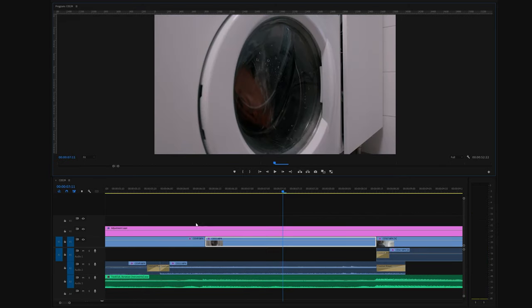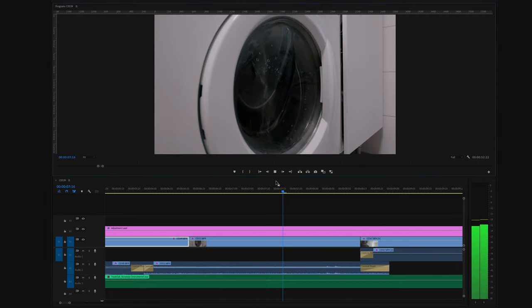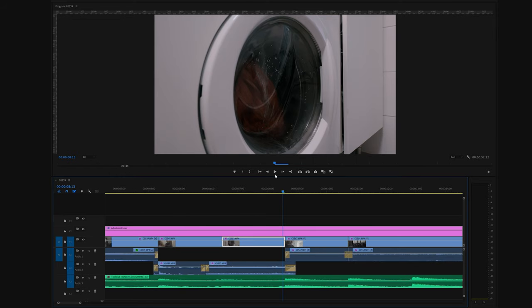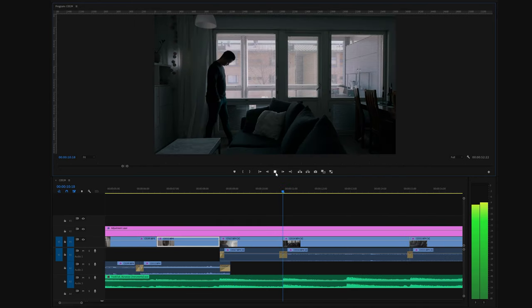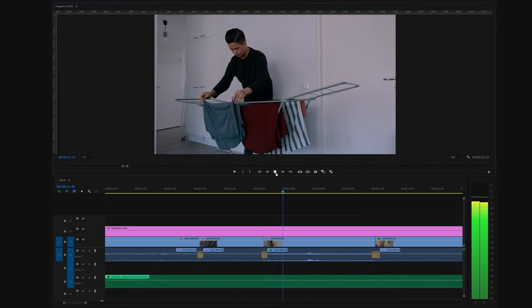There's another J-Cut but this time it's more obvious because the audio of the following clip starts way before the video. There's also an L-Cut, which is the opposite — the previous video clip ends and the following clip starts, but the audio of the previous clip continues underneath. One important thing to notice is that I cut every single shot to the beat of the music, which makes the video flow a lot more smoothly and prevents the edit from feeling jarring.